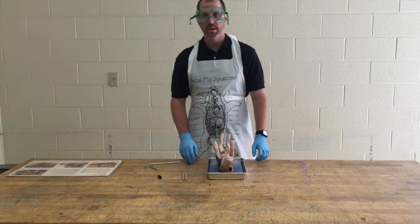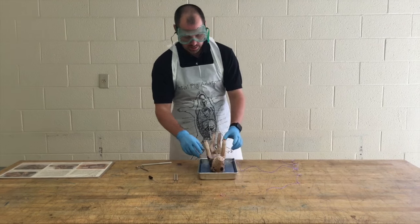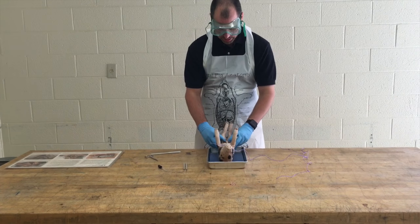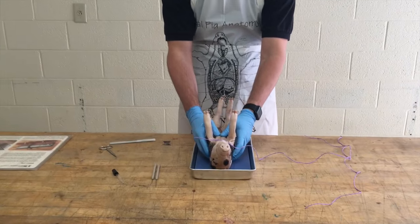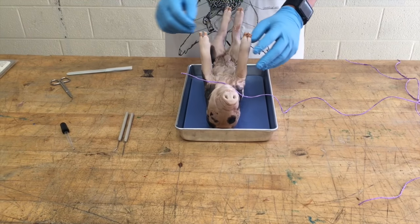The second main step is we need to secure our specimen — the fetal pig — to the pan. To do this, we're going to lay the fetal pig on its dorsal side, which is the back, and expose its ventral side, which is the stomach, so that we can make our dissection.